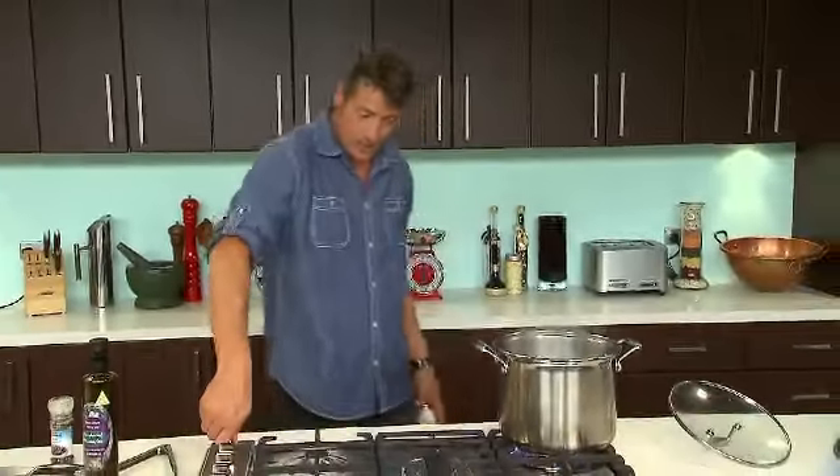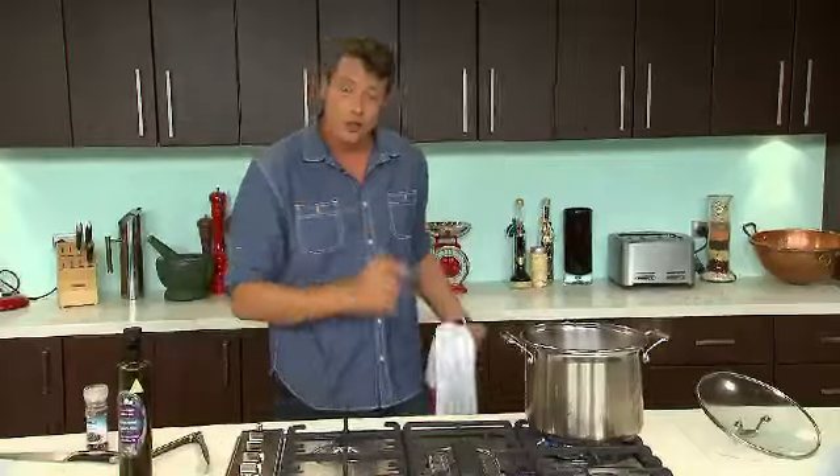Now is when you need to turn this stock back on. Give it another good boiling until it's reduced by half.